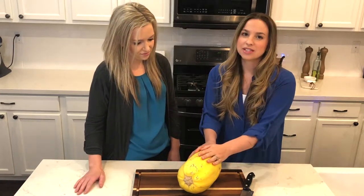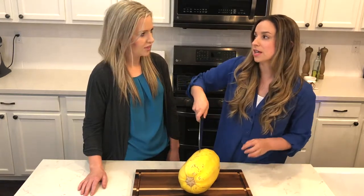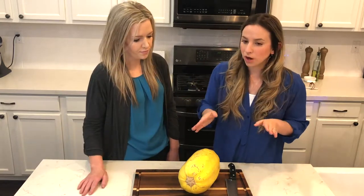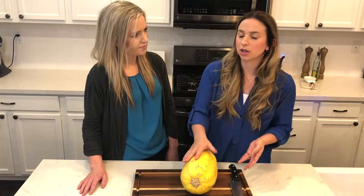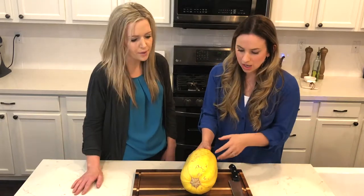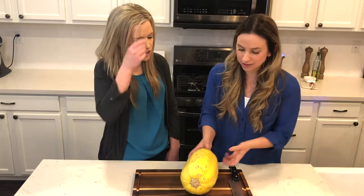We're going to put this in the microwave. If you are doing it in the oven, microwave it for about two minutes first to get it soft enough to cut through safely — right now cutting through raw is very dangerous. Once soft, cut it, place it face down on a sheet tray, and cook it for about 40 minutes at 350 to 400 degrees. But we're doing the microwave method, which only takes 10 minutes. Quick and easy, dinner on the table fast!